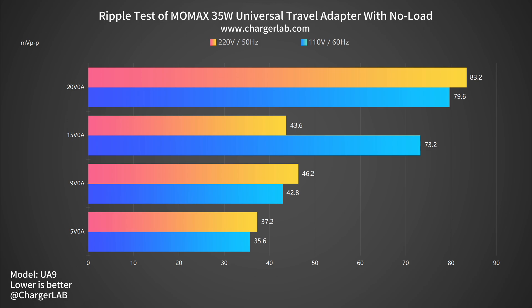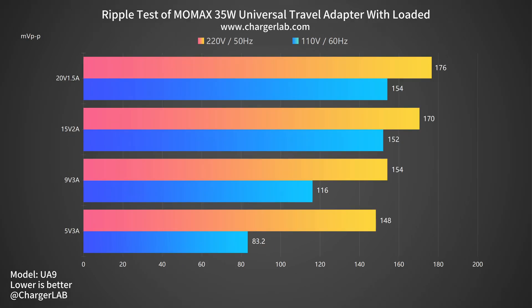Next, let's test its ripple — lower ripple means better quality. Without load, when the output is 20V 0A, the highest ripple is 83.2mV P2P and 79.6mV P2P respectively. When the output is 5V 0A, the lowest ripple is 37.2mV P2P and 35.6mV P2P respectively. Under load, the ripple at 220V 50Hz is higher than at 110V 60Hz in all four outputs. The highest and lowest ripples correspond to 20V and 5V respectively. The maximum ripple is close to 200mV P2P, which is higher than some high-powered chargers — not very good.